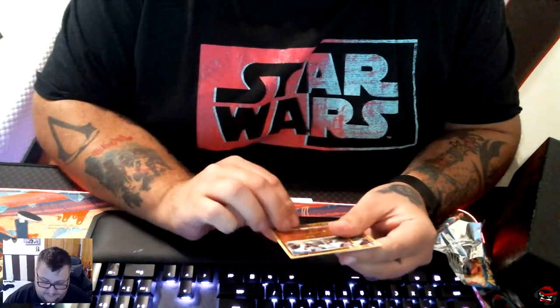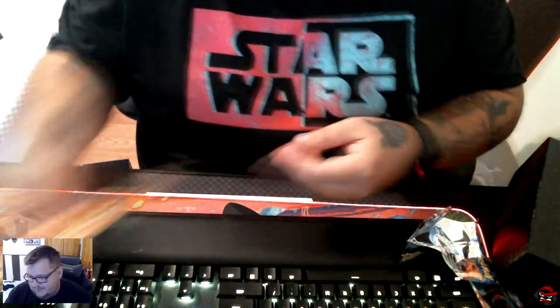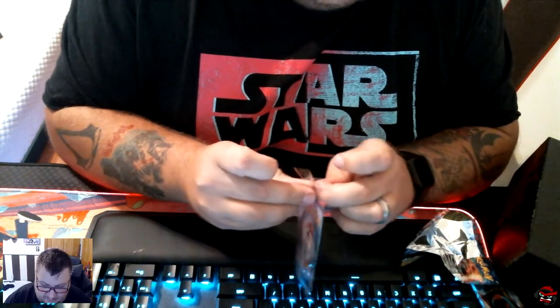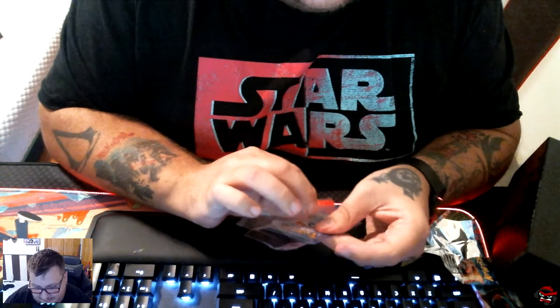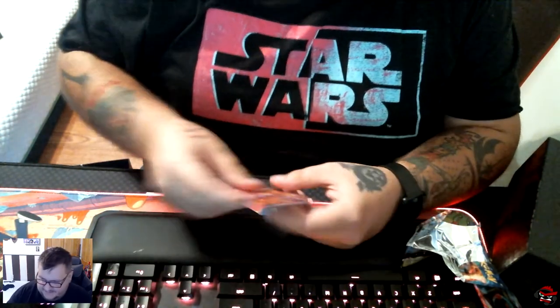We got a Lycanroc — that is our reverse rare — and another Lycanroc as our holo rare. Yeah, that was cool, that was good. Let's open up the Charizard and see what this baby looks like. If you are in the Louisville, Kentucky area tonight, please be careful — there's gonna be a lot of problems. Look at that — gets you up a little closer. That is nice, that's very nice.